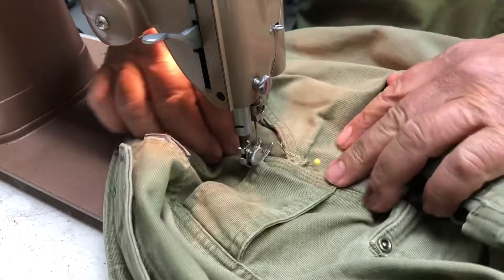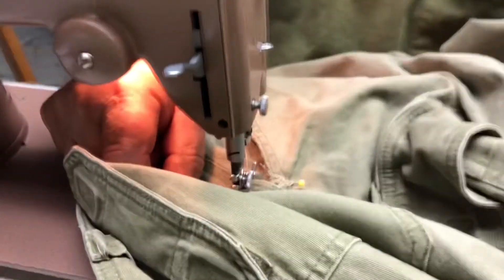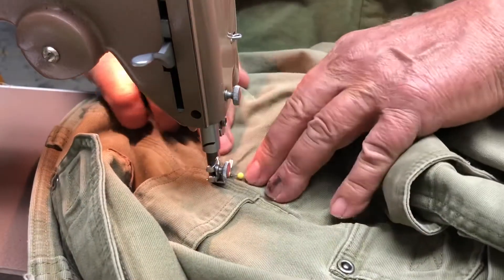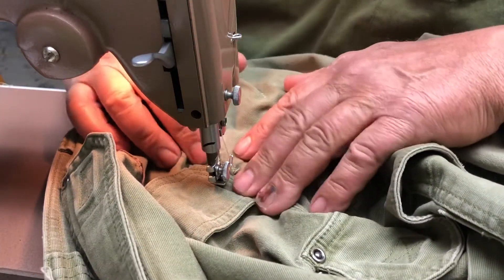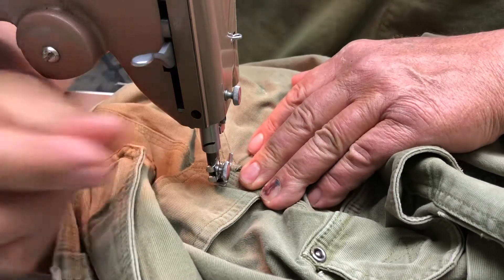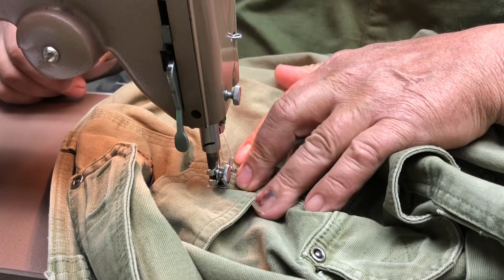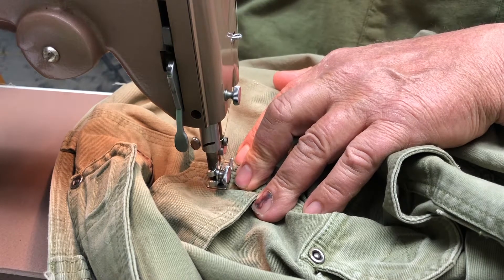I'm using that pin to hold the fabric in place. We're gonna lose a little bit of pocket access but that's okay. Let's drop this down and we're just going to do straight stitches — forward and reverse.